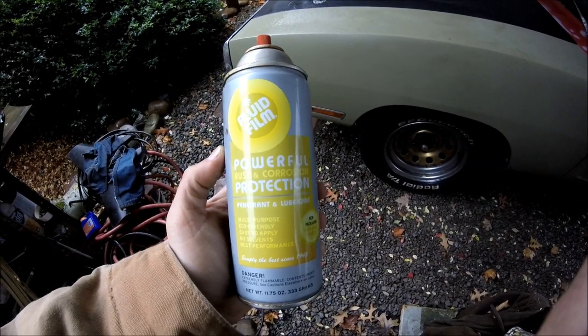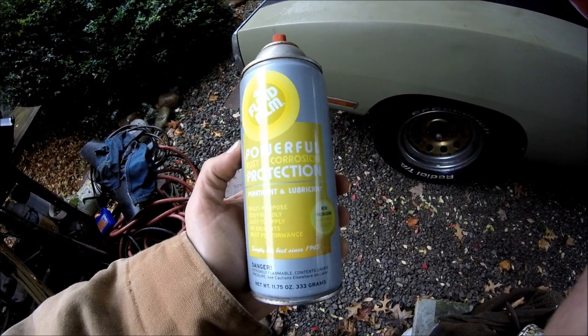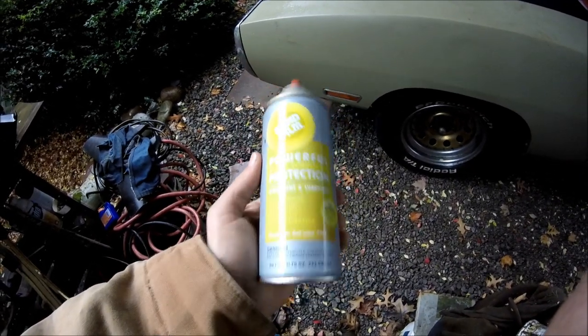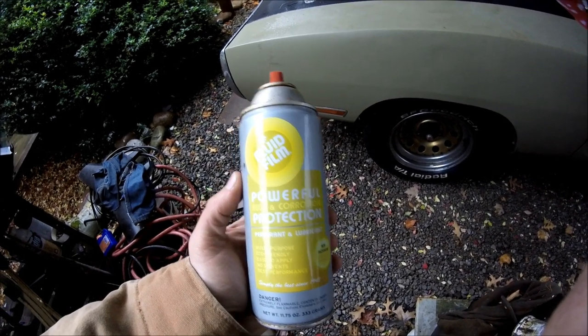There are already a lot of products out there for this purpose. Fluid Film is one I've used a lot in the past. Although it works decent — better in the bulk cans than the spray cans — these are convenient. But it still gets a bit pricey and you have to reapply it every season.